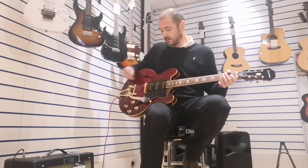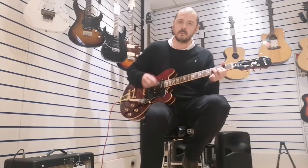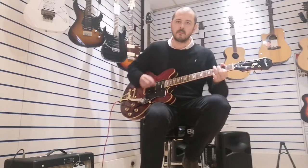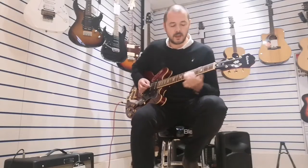Then we'll go to the bridge pickup — make sure the other two are down. So this is nice and bright. And a bit of lead on the bridge.